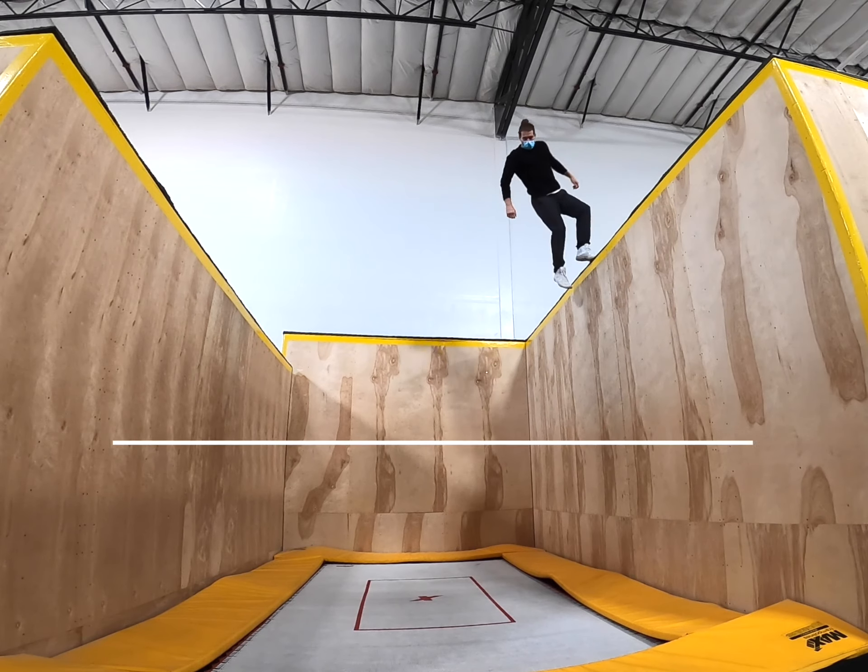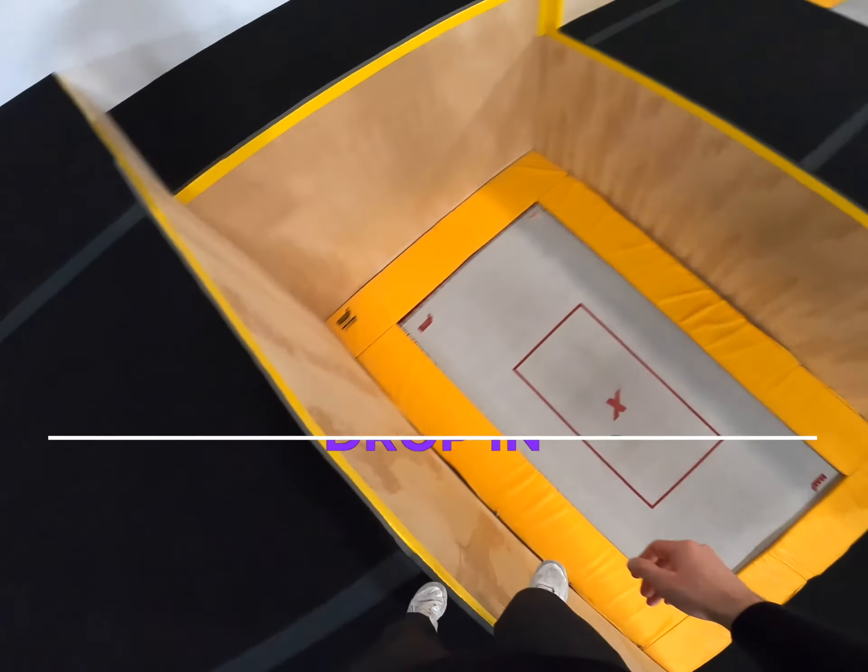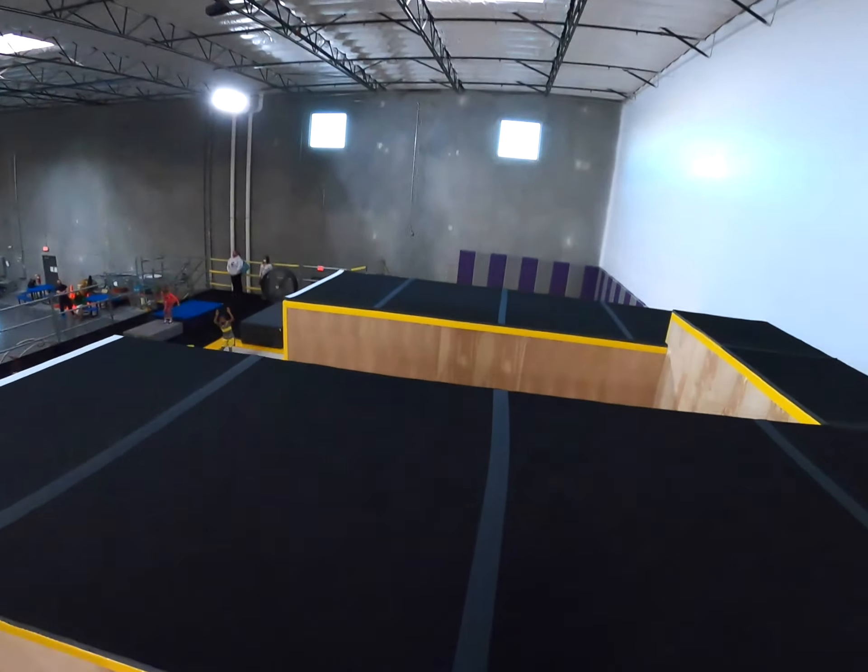Hi there, my name is Scott McDonald and today I'm going to teach you how to drop in on Tramp Wall. Learning to drop in can be exhilarating and it's one of the first major milestones in anyone's Tramp Wall journey. Whether you're learning Tramp Wall for your own enjoyment or because you want to perform for a living, dropping in will be a game changer, so let's get started.